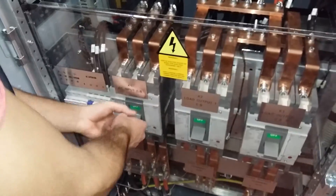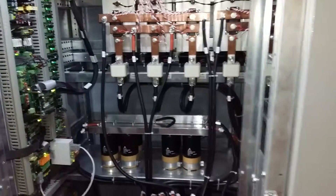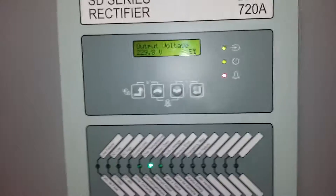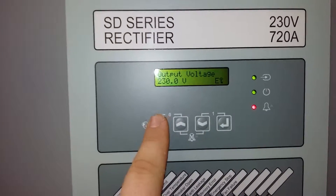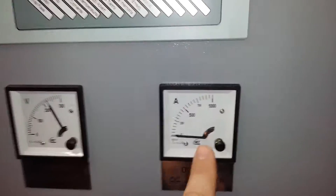Turn on the first CB. The light is on. You can see the output voltage is 230 volts — it is giving the breaker open alarm.